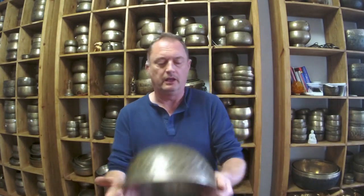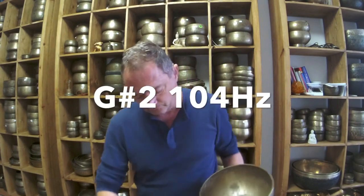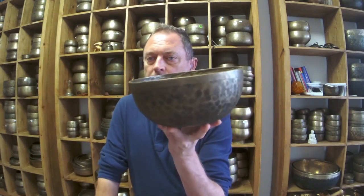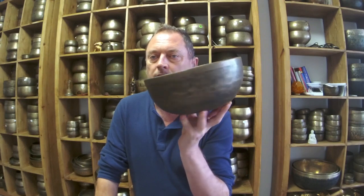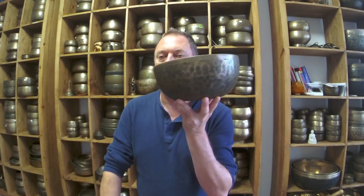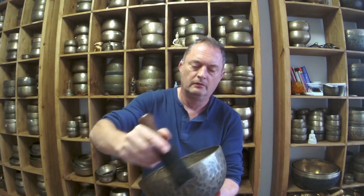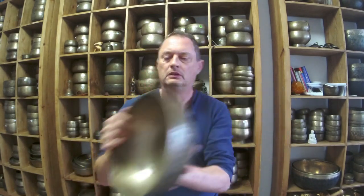If you're looking for great rim play, here is another one — G sharp 2, 104 hertz. This is a lovely shape, a classic Jambatti shape. That's lovely. Gorgeous — this is a really nice bowl, G sharp 2, 104 hertz. Decent rim play, very nice.